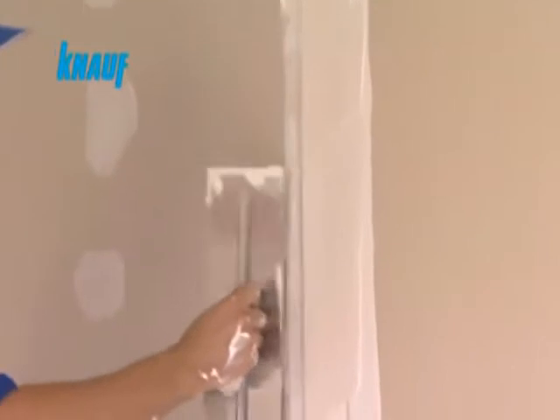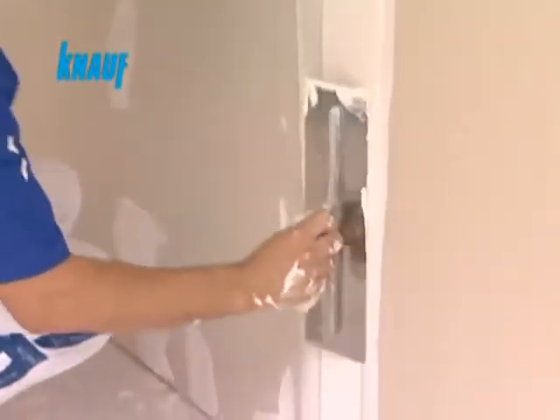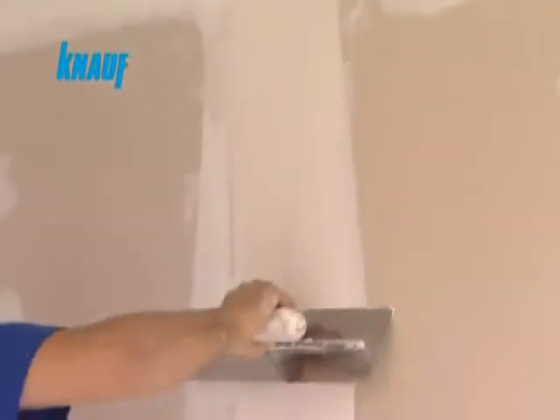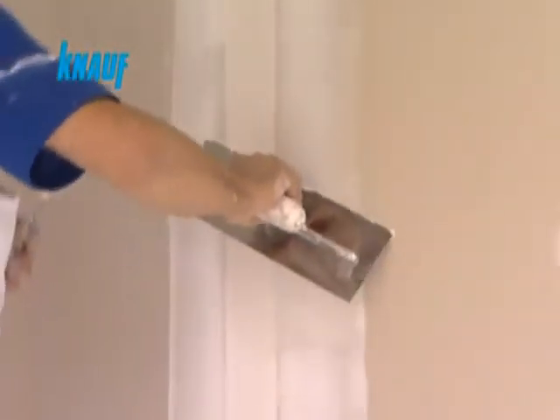After waiting for 2 hours, a second coat of joint treatment can be applied with Knauf ready-fix to a width of 20 cm. Once the second coat of joint treatment is settled, a final very thin 30 cm coat of Knauf ready-fix should be applied on the joints.